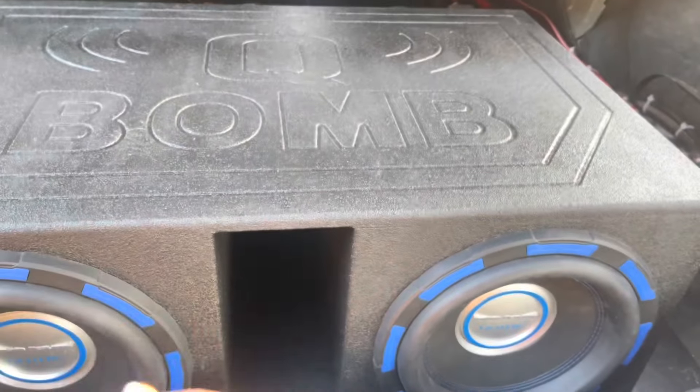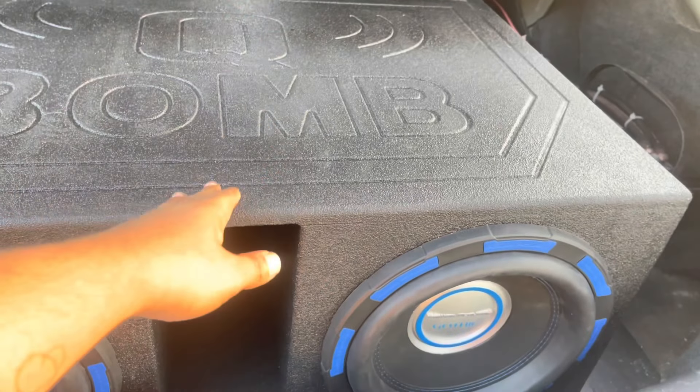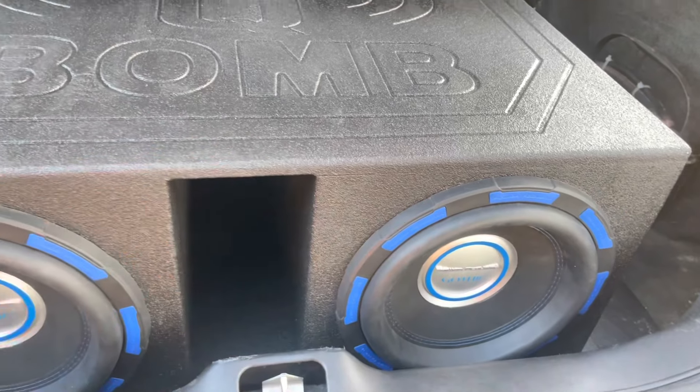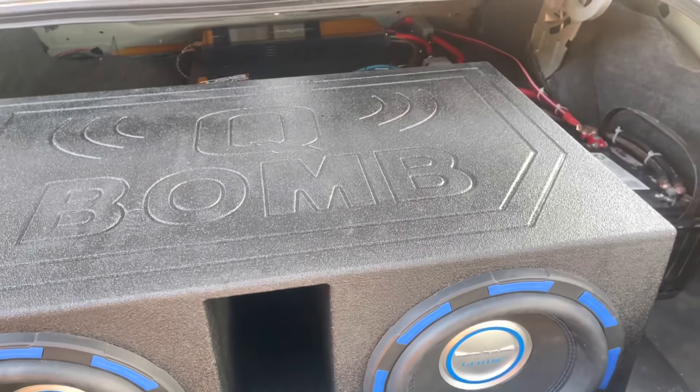Super Pro Bass Box, tuned to 43 hertz — 42 hertz to be correct. So when we close the trunk, y'all already know it's gonna drop.